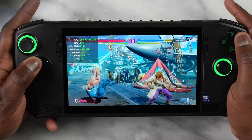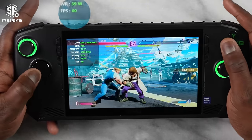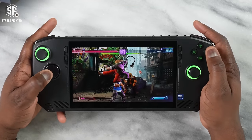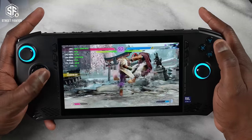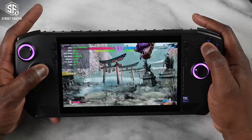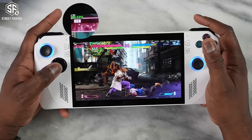Starting with Street Fighter 6, a game I play quite a bit — you can see the benchmarks. It can reach up to 60 frames per second, but there are situations where you see some slowdowns and stuttering, bouncing up and down. This is something you'll find with a couple of games, and I think driver updates and fine-tuning for this device will address that. Overall, I was able to play Street Fighter 6 at 60fps, similar to the ROG Ally at the same settings.